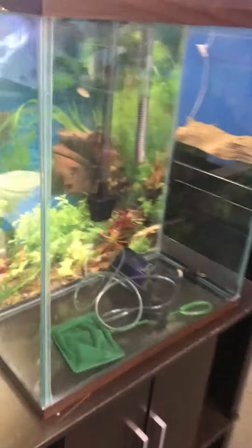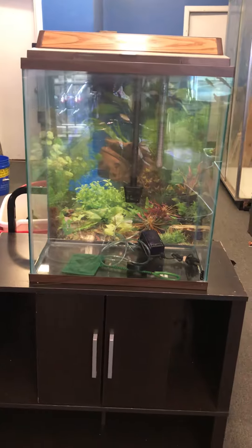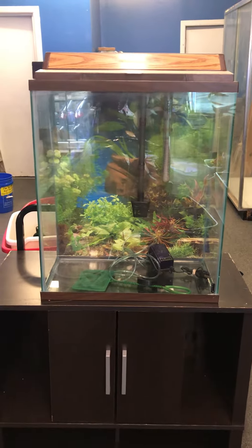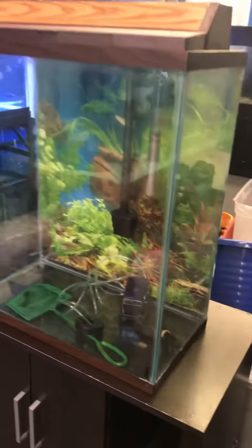The 20-gallon extra high measures approximately 20 inches long, 10 inches wide, and 24 inches tall. It's almost like stacking two 10-gallon tanks one on top of the other — a nice tall tank.